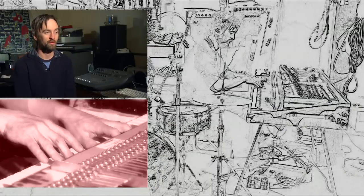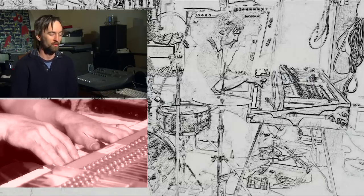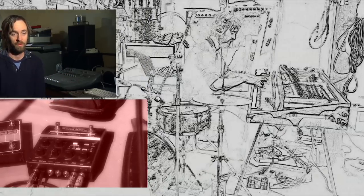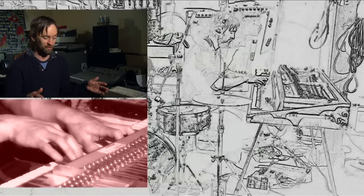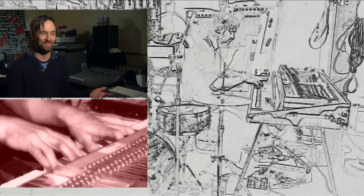I'd bring my studio on tour with me, and I'd set up on stage, and then, sort of like using Legos, I'd use the building blocks to create songs. I could record three minutes of drums, and then I was like, I can write my own songs. This is totally incredible.